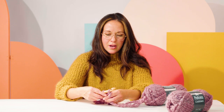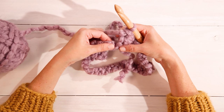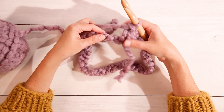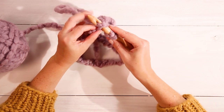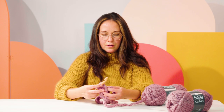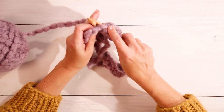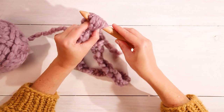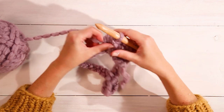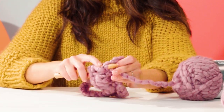Then you're going to chain one to secure your bobble. To create your second bobble, skip the next chain and work into the third chain on your loop. Yarn over, insert your hook, pull through — repeat twice more — then yarn over one last time and pull through all the loops on your hook. When you're creating these bobbles, make sure your tension is on the loose side so that you're able to easily pull your yarn through all those loops.